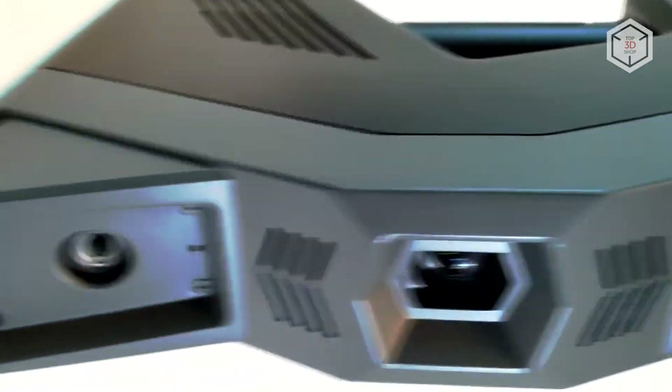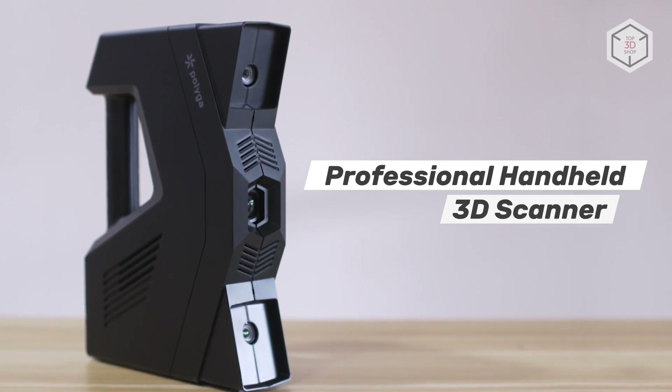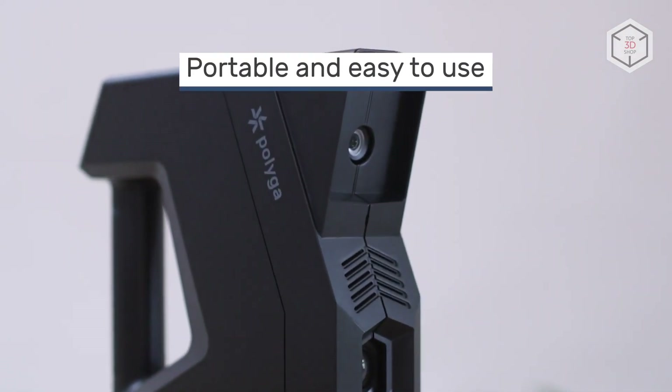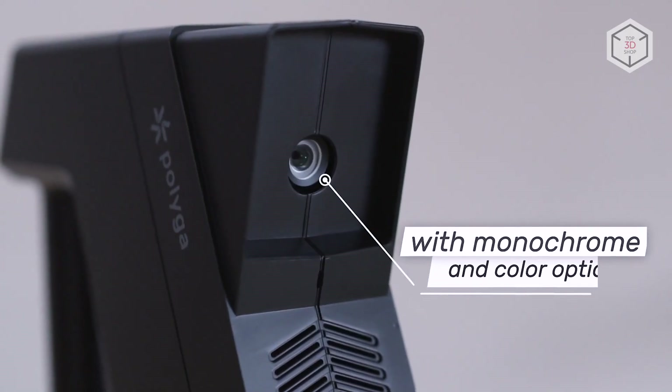The scanner is produced by the Canadian company Polyga, which specializes in the development and production of 3D scanners and dedicated software. Based on structured light technology, the H3 is equipped with two cameras capturing data at 700 frames per second.